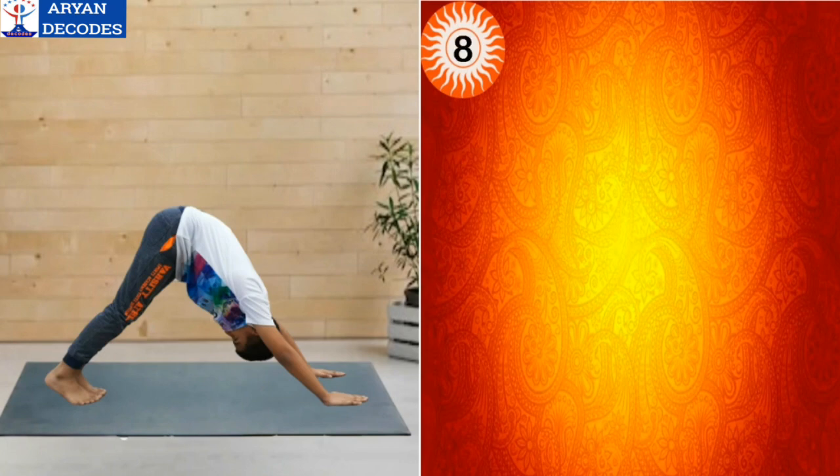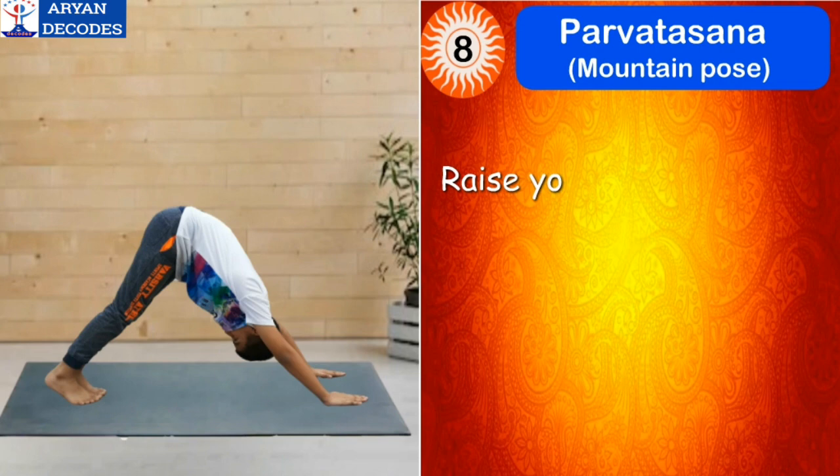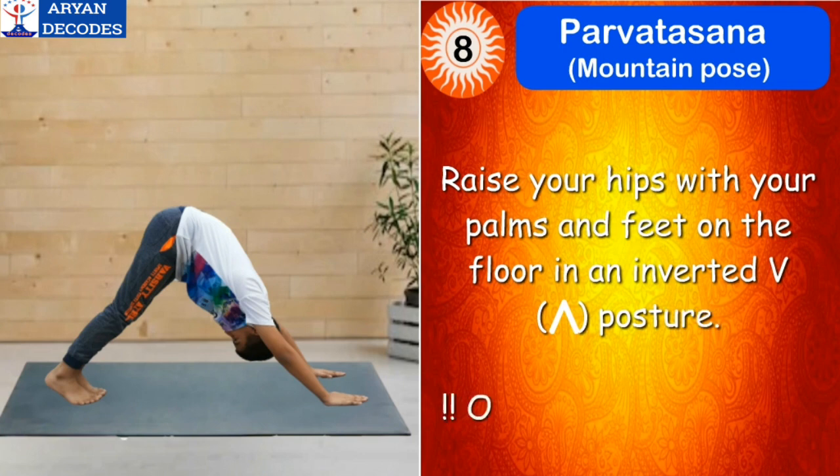The eighth step of Surya Namaskar is Parvatasana, which means mountain pose. For this, raise your hips with your palms and feet on the floor in an inverted V posture. The mantra for this asana is Om Marichaye Namah.